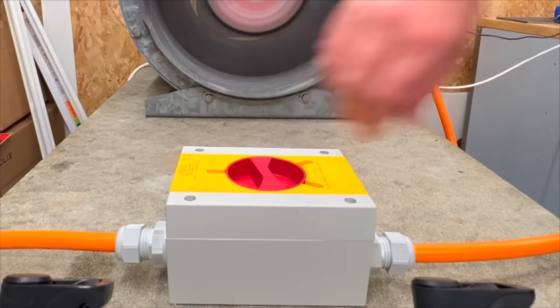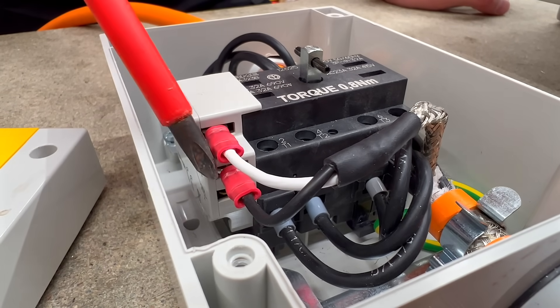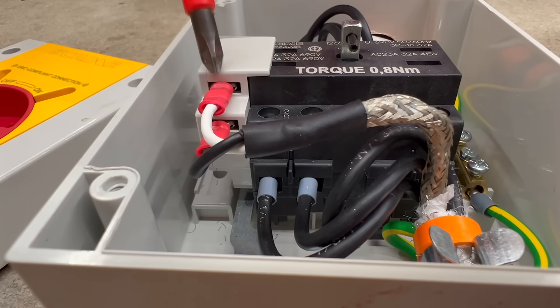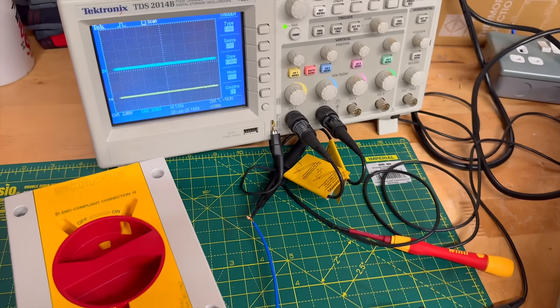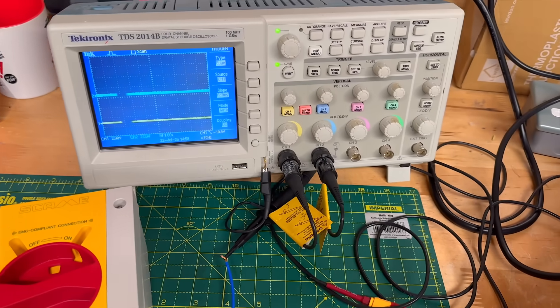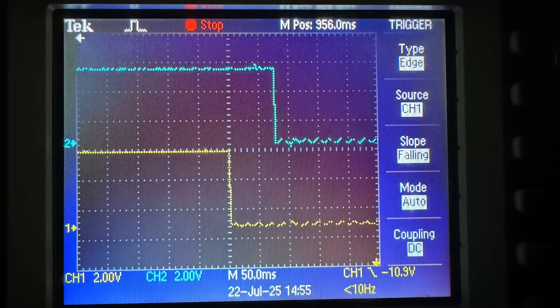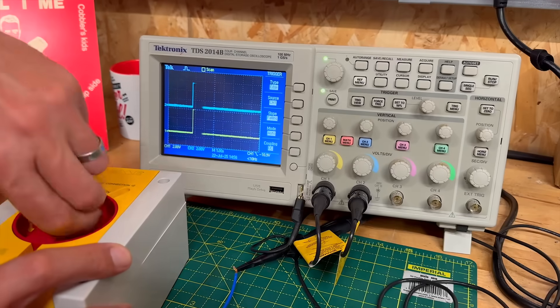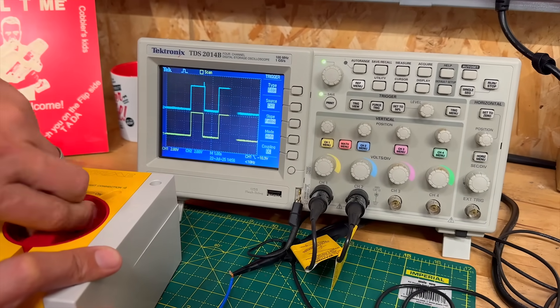The key to avoiding slamming is this set of auxiliary contacts located inside the isolator. These contacts open around 60 to 100 milliseconds before the main isolator contacts, and I confirmed that with a quick bench test using our oscilloscope. You can see the time difference clearly on the trace, and that early break is critical. The drive monitors this auxiliary contact, and when it sees it go open circuit, it instantly shuts down the output stage.